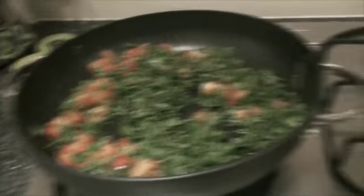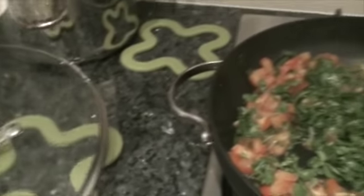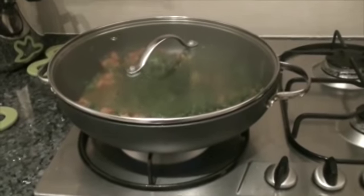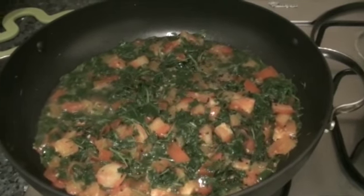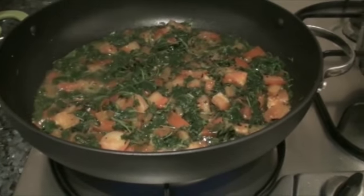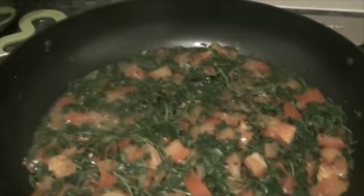Now I will cover it again and leave it for 2 to 3 minutes. Now this is cooking well. To make vangi bhat we also need cooked rice. I have the cooked rice here — add however much rice you want.